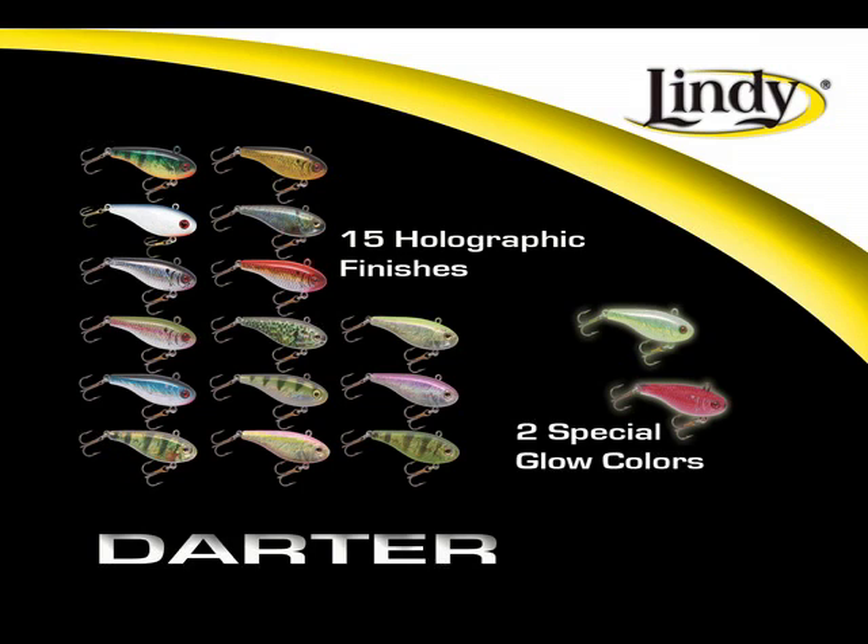The Lindy Darter comes in 15 holographic finishes designed to emulate real bait fish by focusing on both their primary colors and the often overlooked secondary color hues. For the lowest light conditions, there are also two special glow colors designed to light up the depths. The Lindy Darter employs the most realistic swimming action ever deployed in a vertical hard bait. When sharply snapped, it shoots to the side like a fleeing minnow, then does a lifelike quarter turn and swims back down, triggering vicious strikes. As gamefish approach to investigate, it can also be wiggled and jiggled, engaging the rattles and creating the flash and vibration of a wounded minnow.